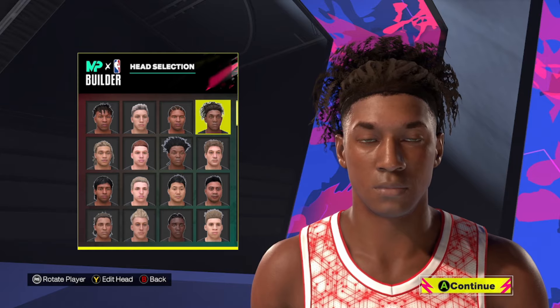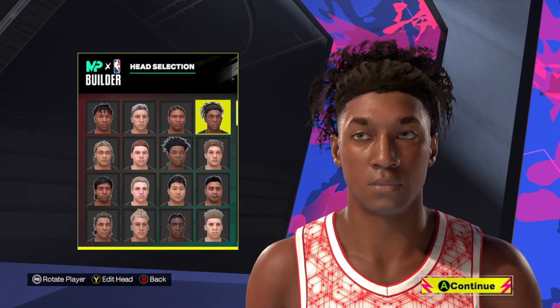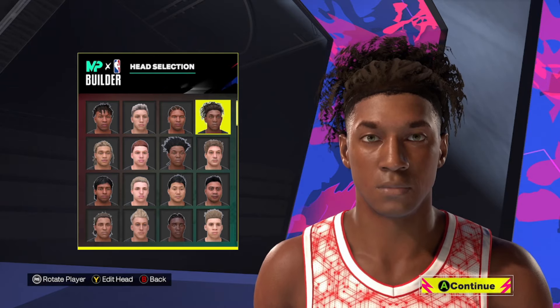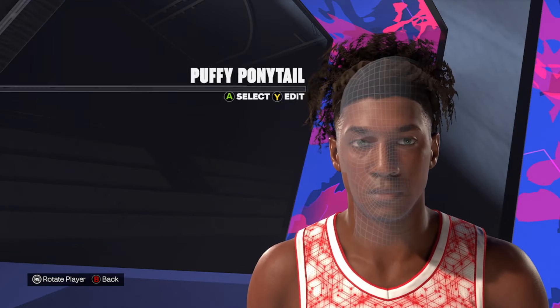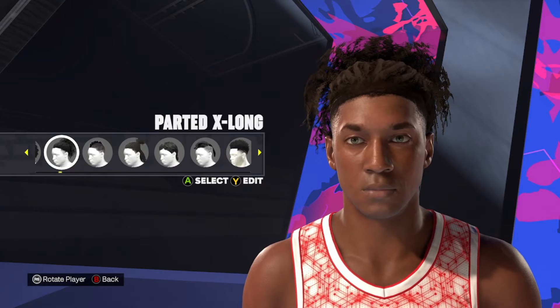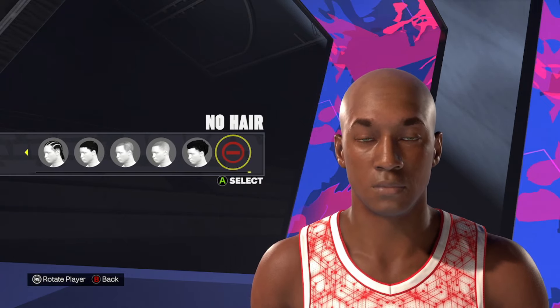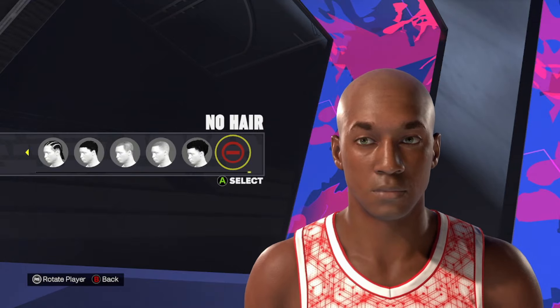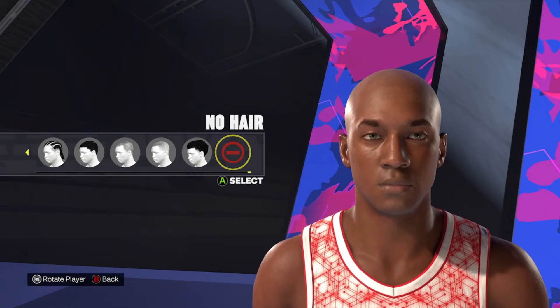To make this Kobe Bryant face creation, this is going to be the starting head that we're going to use — it's the one in the upper right, kind of got the poofy ponytail looking hairstyle on it. For this one, we're not going to do the afro version; I'm going to probably do that one at a later time. We're going to go with the more current look everybody's probably more familiar with — we're going to go with the bald hairstyle.